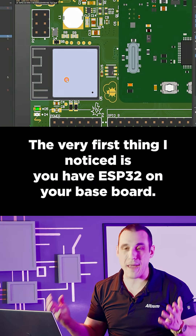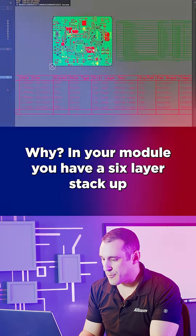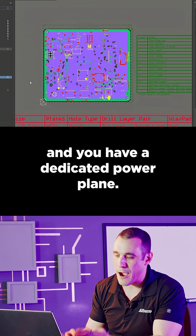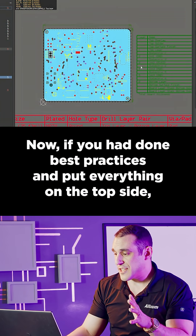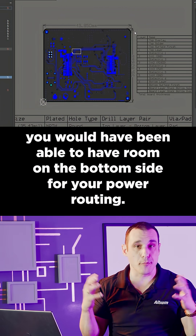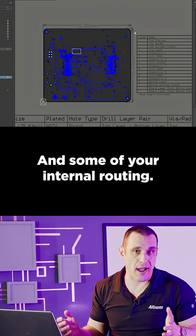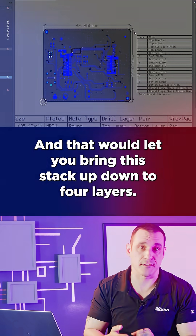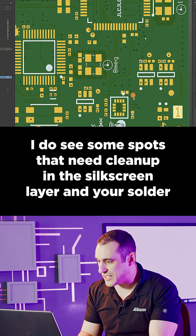The very first thing I notice is you have an ESP32 on your baseboard, but in your module you have a six-layer stack-up with a dedicated power plane. If you had done best practices and put everything on the top side, you would have had room on the bottom side for your power routing and some internal routing, which would let you bring this stack-up down to four layers.